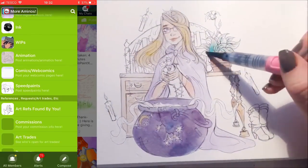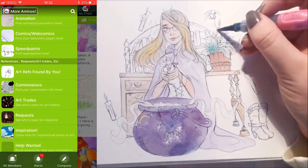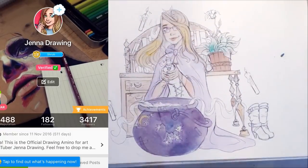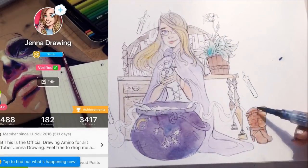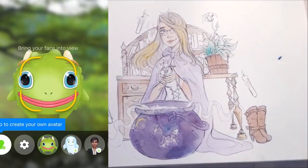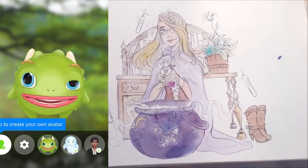There's also a new Amino feature called Avatar Chat which allows you to video chat with other users from around the world by creating your own custom avatar or choosing a pre-created one, which I think is pretty cool. You can also create your own avatar by using a picture of yourself.